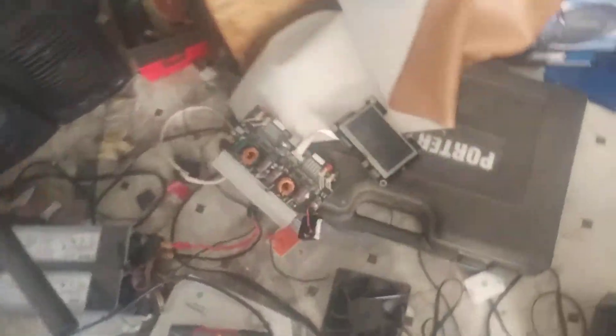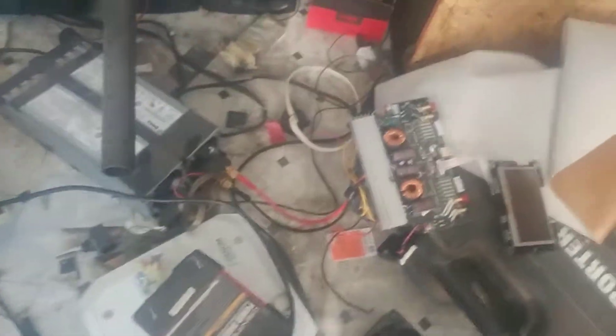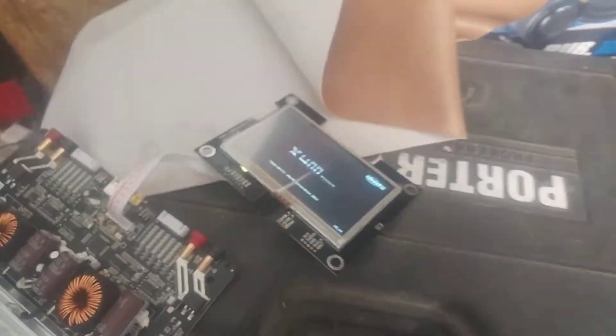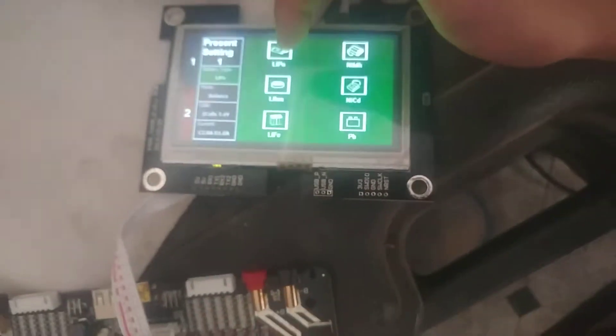Moment of truth right here. I'm just so hoping this works. It works! Does touch work? Oh, it does! I don't remember how to use this though.